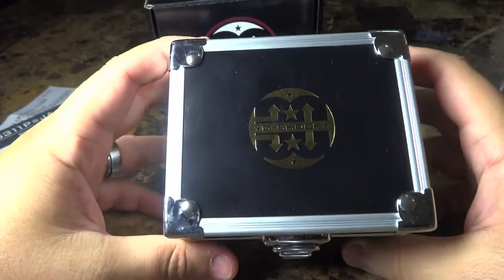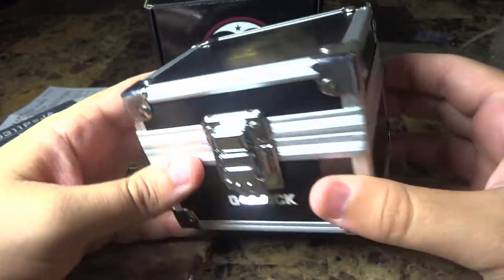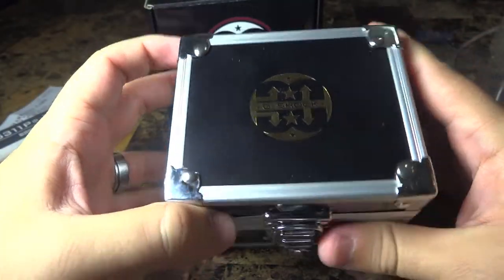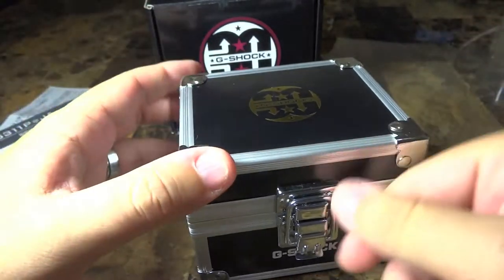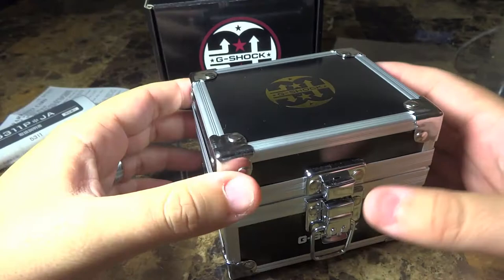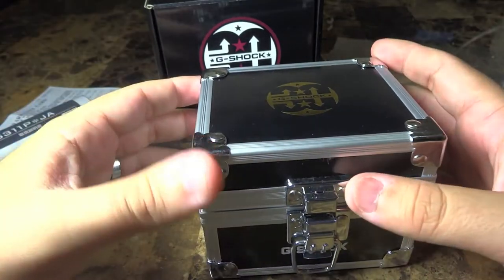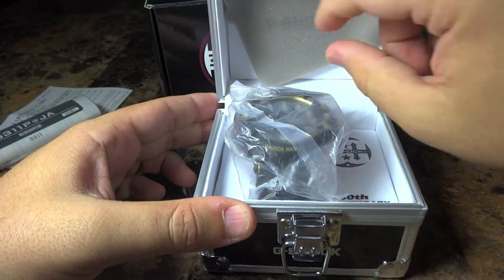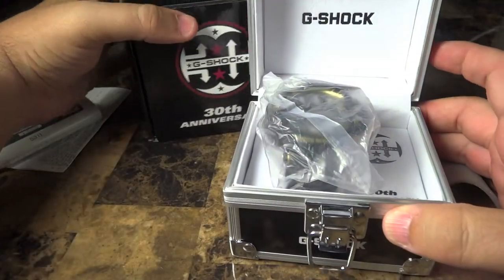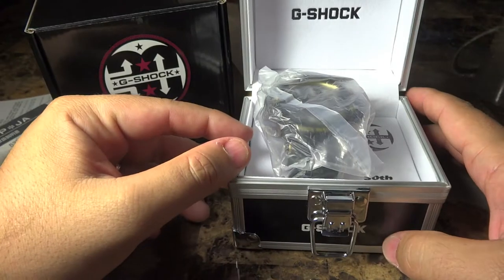You see here a beautiful trunk box inside — I love trunk boxes. You get what you pay for, definitely, with Casio and many brands. Let's take this paper off and see what we have here — G-Shock of course, 30th anniversary piece.